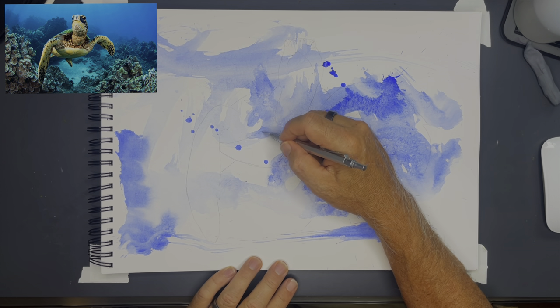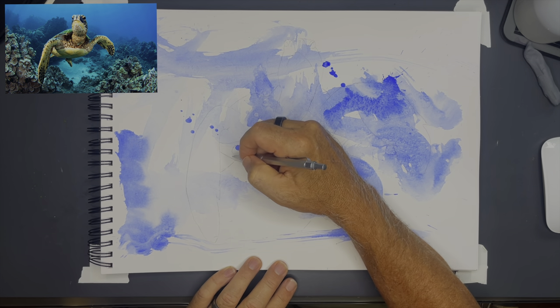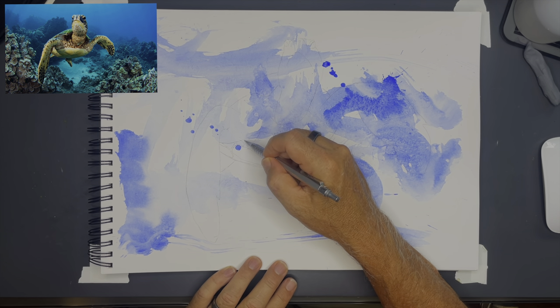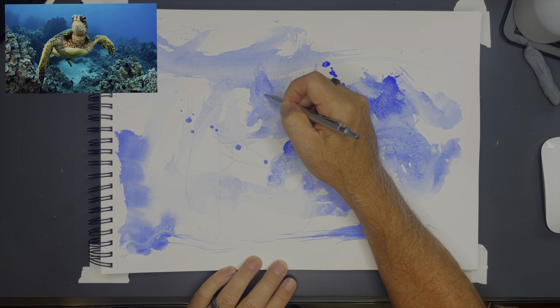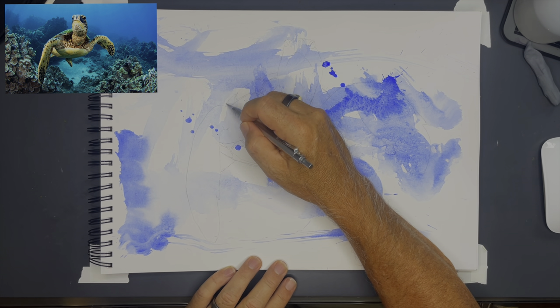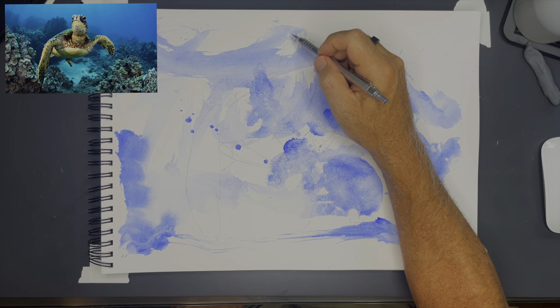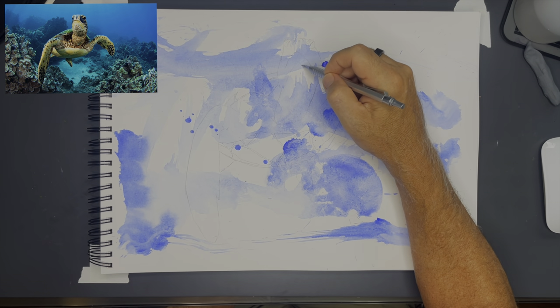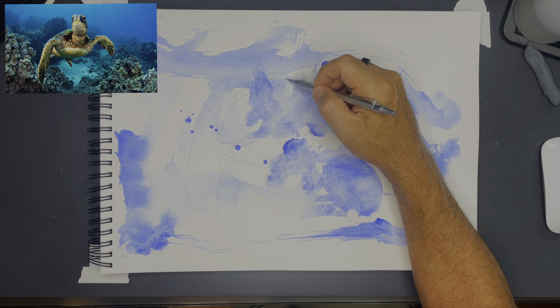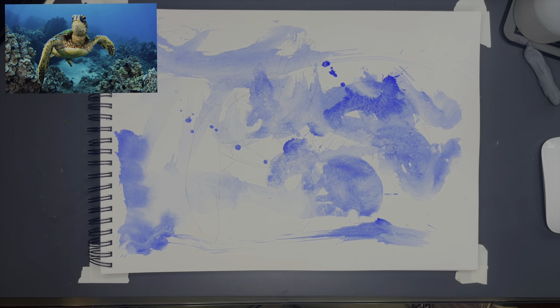That it's not shifted to the left or right. Because the background is already painted, I want to make sure it just fits right and that it fits the background. When my pencil drawing is complete I'll usually stand back and study it for a little while, just to make sure everything looks good because I don't want to move on to ink too fast. All right, this one looks good so let's move on to the ink portion.